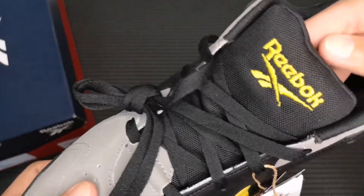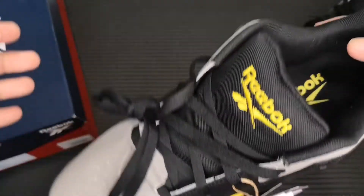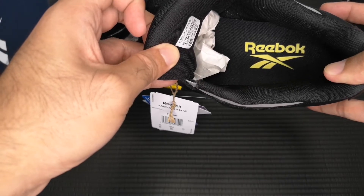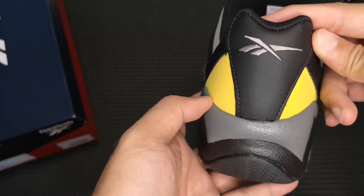On the tongue, we have stitched Reebok branding with the Vector logo, and then we have that same logo on the insole. At the back, we have a stitched Vector logo.